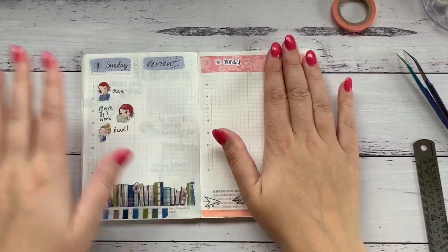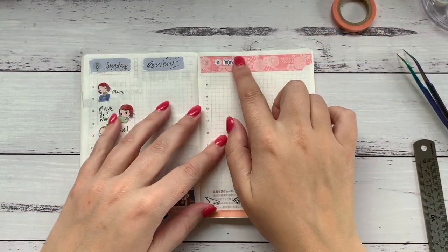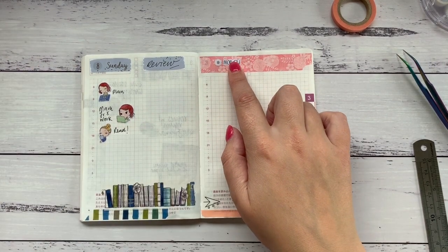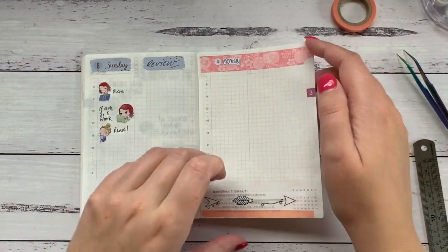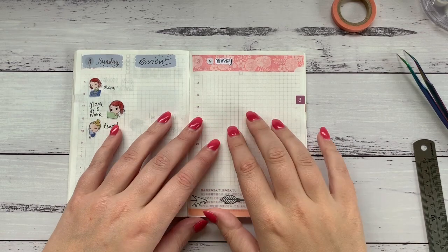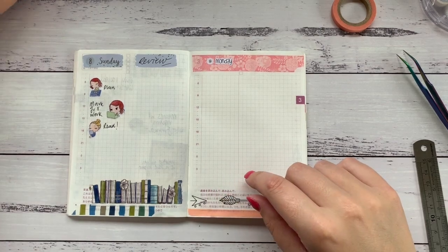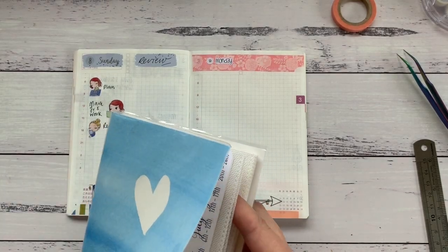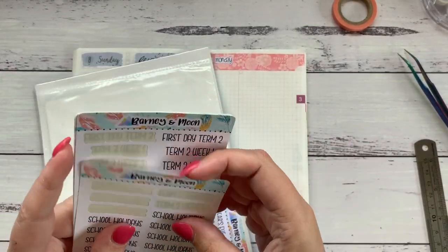I've gone through and put in the washi tape and my day covers. I decided I didn't like the green against the pink — it just didn't work. So I've used the day dots and then a week sticker from Oscar and Lou. They look fine, not quite what I was looking for but I'm okay with that. The day covers ended up in my work planner to make that look a little more bright and friendly. This is becoming my primary planner — I really like it, it's just the perfect thing.